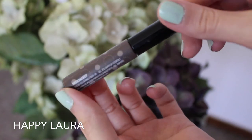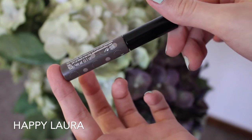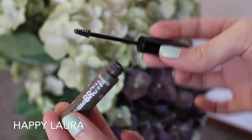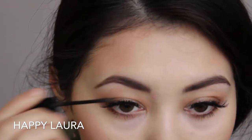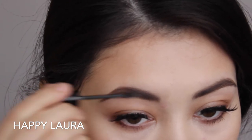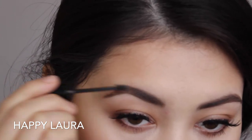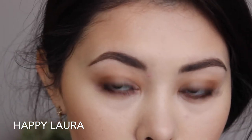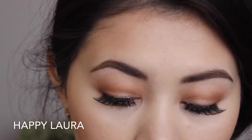Now taking my Benefit Gimme Brow — can you tell that it's well loved? I have mine in the shade Medium/Deep. It's basically just a little fiber mascara, but for your eyebrows. I really feel like it gives the eyebrows a bit of texture and it just lasts really well. And I just brush those in the same direction that my hairs are going.